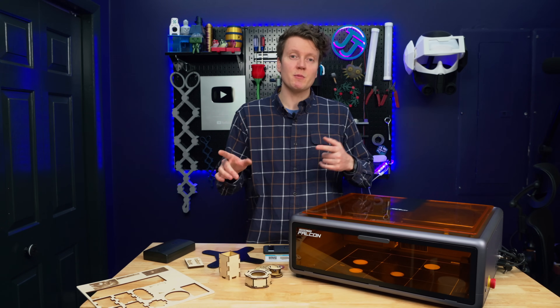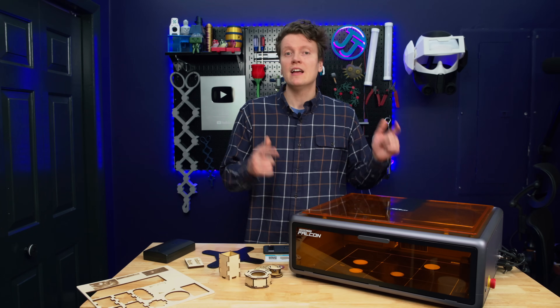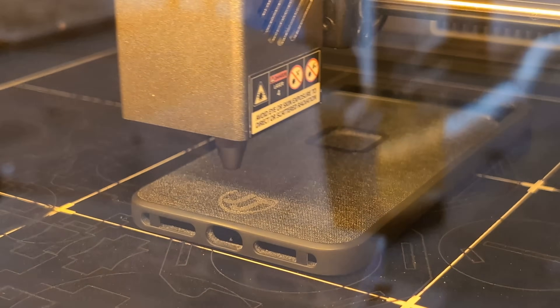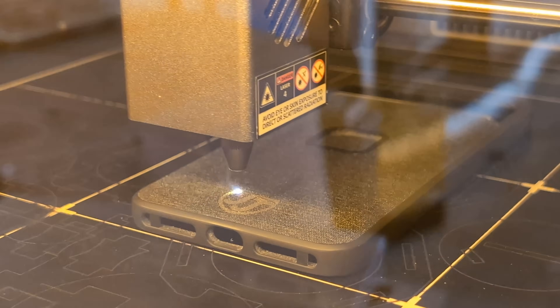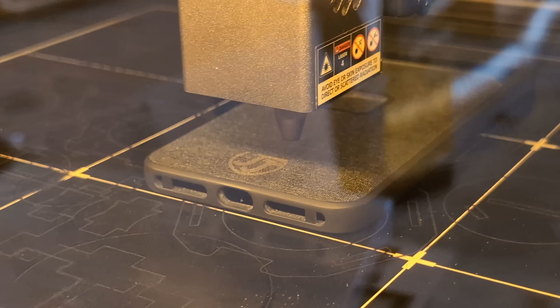Anyway, that just about wraps it up. I will have some affiliate links in the description below if you are shopping for a Creality laser — maybe there are some discount codes that can help you out. If you do have any more questions about this machine, let me know in the comments below; I'd love to help you out. As always, go out there, create something amazing today, and I'll see you in the next video.